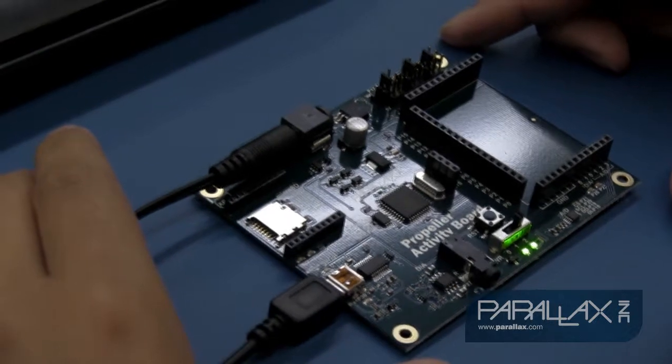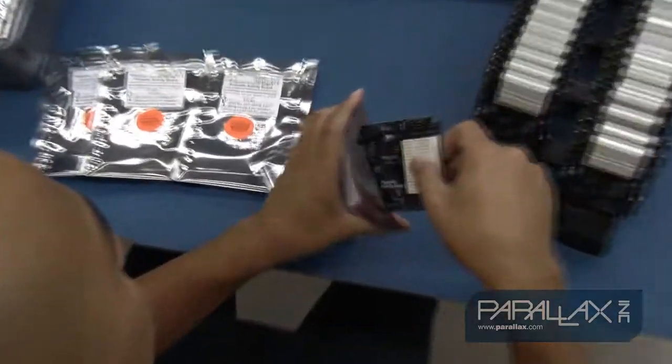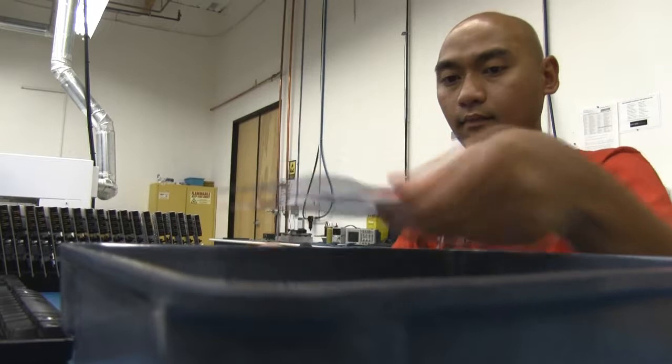Once they pass, the boards are packaged, rubber feet are added, and they are bagged and labeled so they can head to our shipping warehouse to be sent out to our customers. And that's how the activity board is brought to life by our amazing manufacturing staff at our headquarters in Rockland, California.